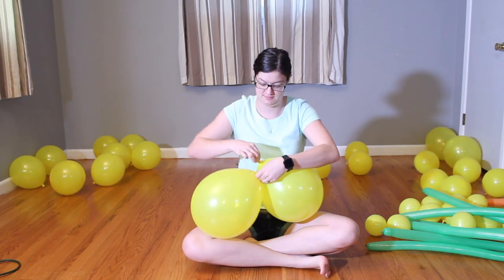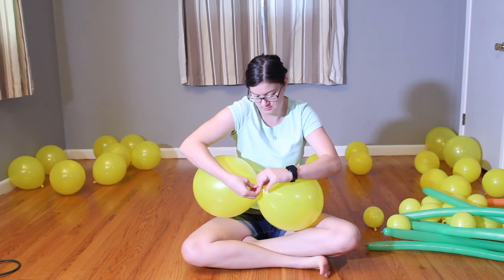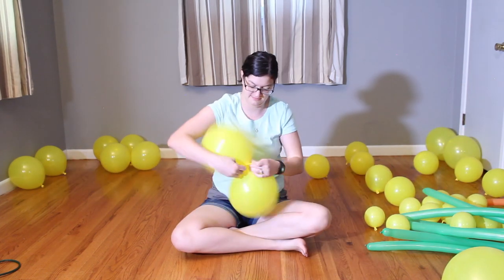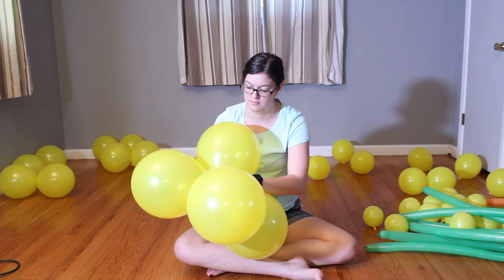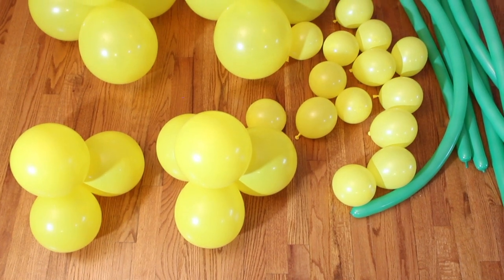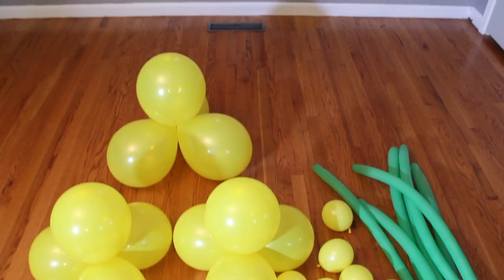I then took the 3 largest sizes of balloons and tied them in pairs by twisting around twice and tying them together. You're going to put 12-inch with 12-inch, 9-inch with 9-inch, and 7-inch with 7-inch, and repeat this for all of the large balloons. Once you have all of them in pairs, take equal-sized balloons and twist them into quads. Now I have 2 seven-inch quads, 2 nine-inch quads, 1 twelve-inch quad, 16 five-inch balloons, and my 6 long balloons.